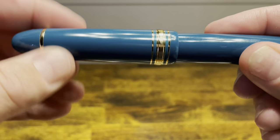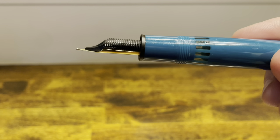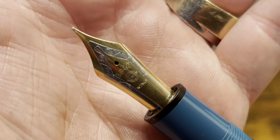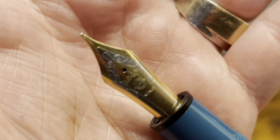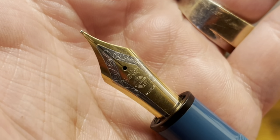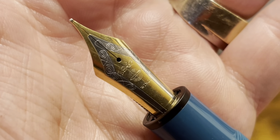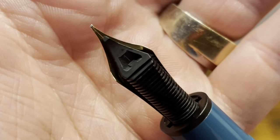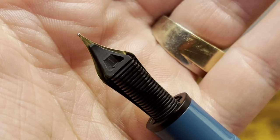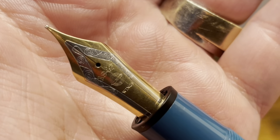The cap comes off in one and about a quarter turns to reveal a large stainless steel two-tone nib. This one is a number eight nib, and it reads 1947, it has the Wing Sung logo, and Wing S. On the back, we have a typical black plastic feed. I don't see any markings for the nib size on this, but I did order it in a fine.